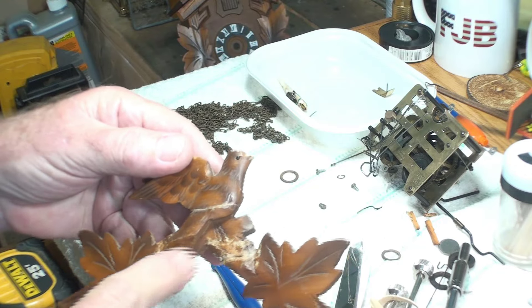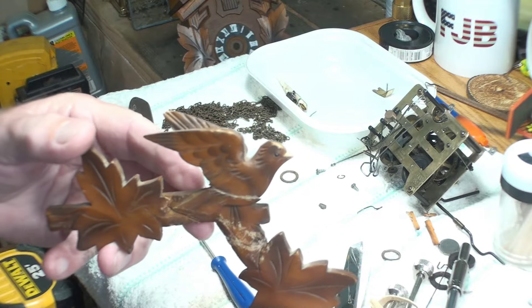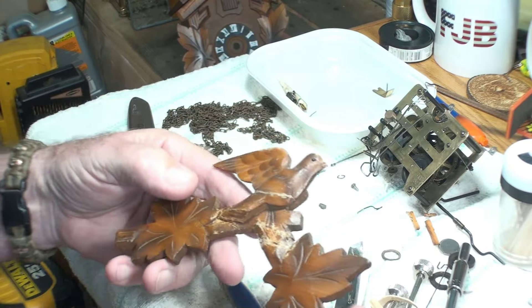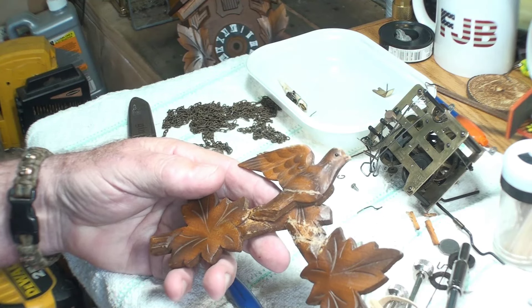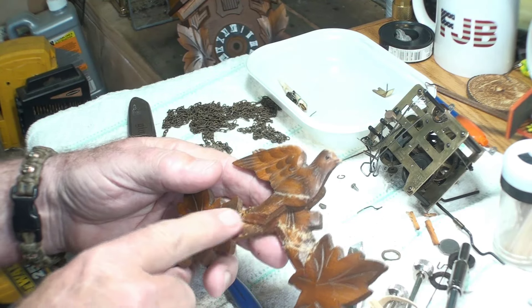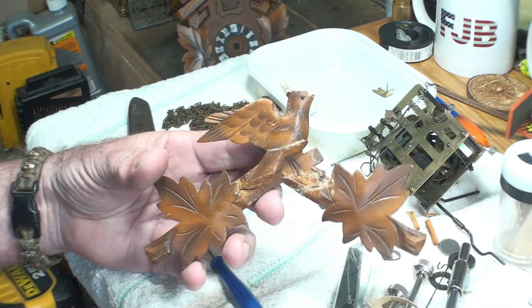So we can see we've got still a few lines in there. Most of it couldn't be helped because of the extra glue that was on there. Now I'm going to try to touch this up with some scratch cover, and if it looks all right to me, I'm going to go ahead and wax it also with the Howard's wax.